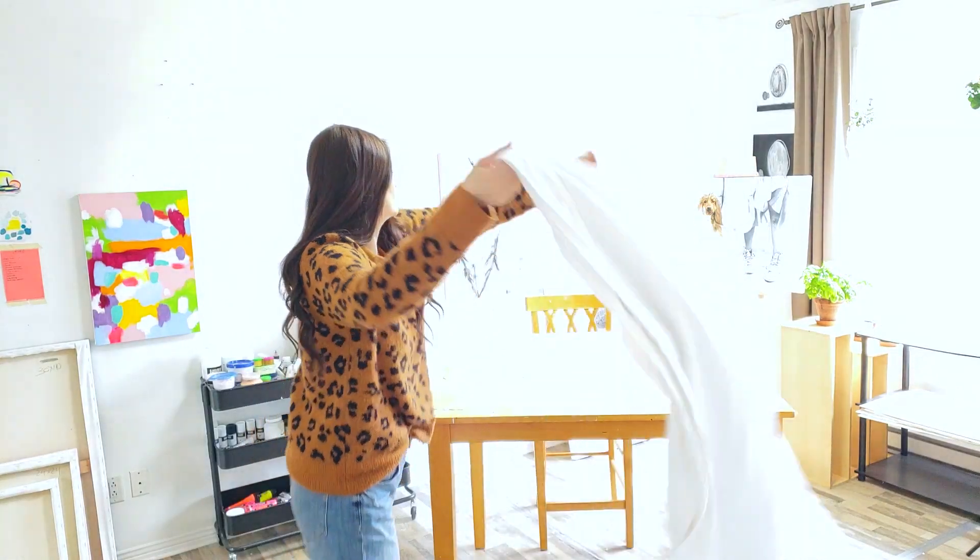I always lay down a piece of cloth on my table to make sure that the painting isn't damaged. I worked so hard on it — wouldn't want to damage it.